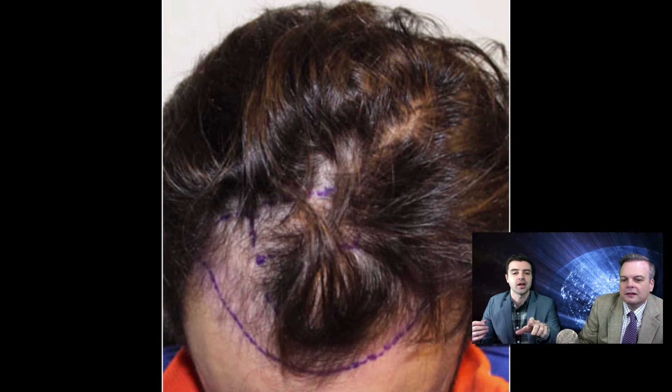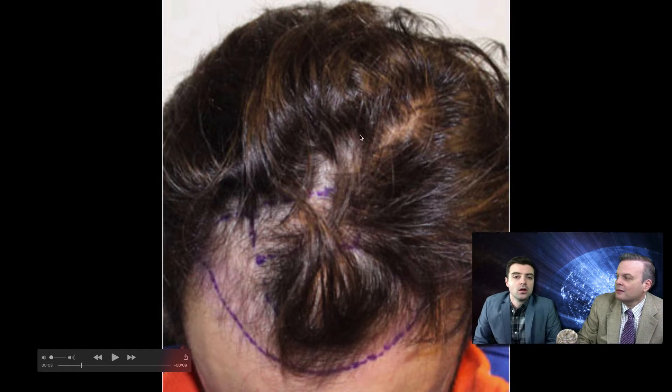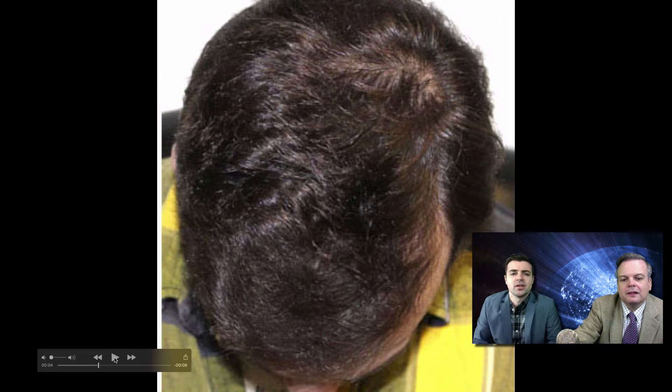Worst case scenario for this guy, once his frontal piece is done, is you look like a guy who naturally has thinning only in the back — and that's a normal pattern. But he's not going to look like he's thinning in the back at all; just look at how much he still has. He's got something starting, but it could just be a part. He's got so much in the back, he's not going to be in that scenario.